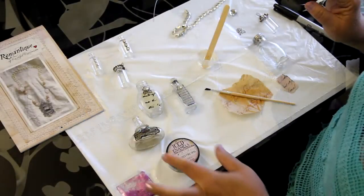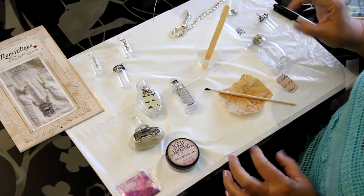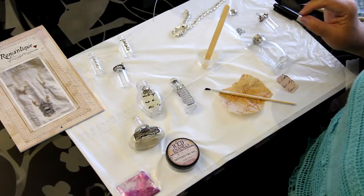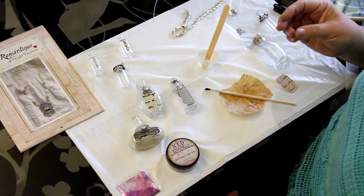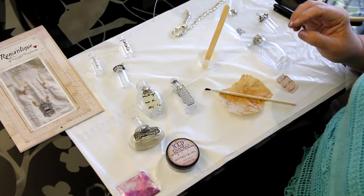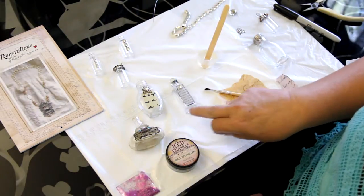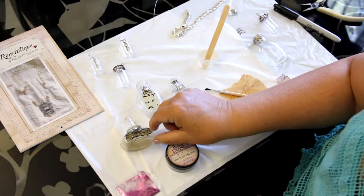I have in front of me a couple of examples of some vintage pill bottles, perfume bottles — kind of a variety that I've found over the years. Ice resin has so many uses, but one of the main uses I really like is as a glue. I've added some embellishments — rhinestones, old paper, and even a little bird charm on this one with some old sheet music.